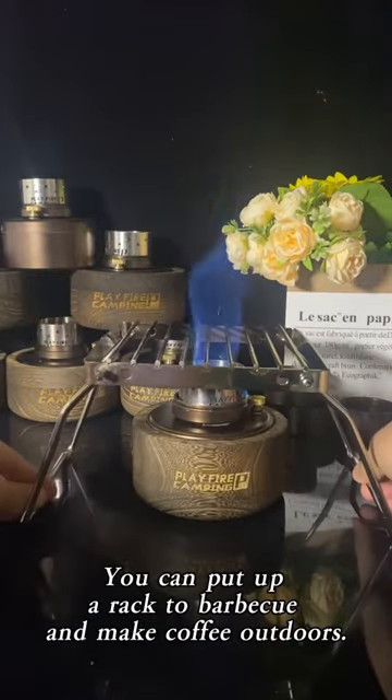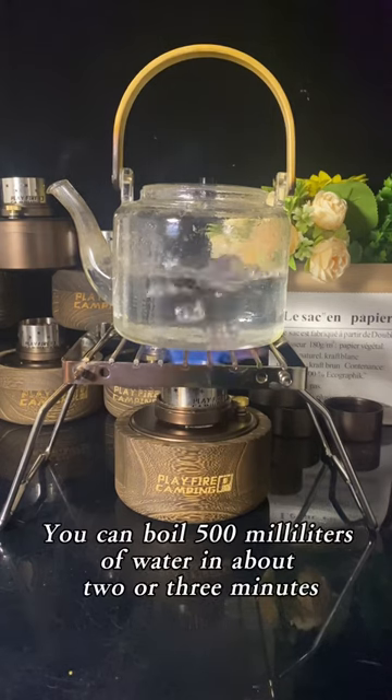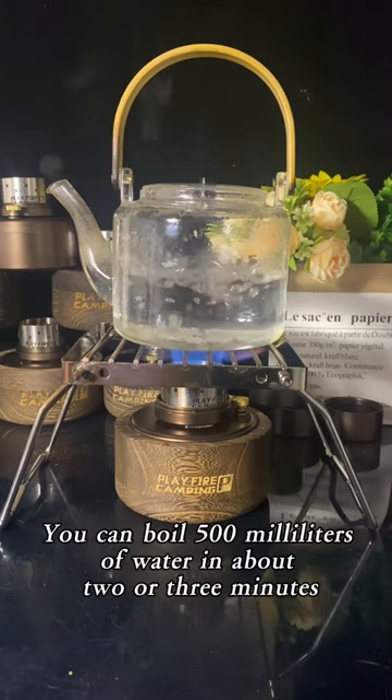You can put up a rat to barbecue, then make coffee outdoors. You can boil 500ml of water in about 3 minutes.